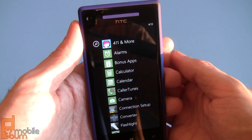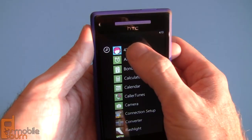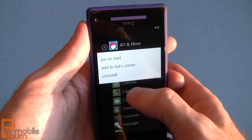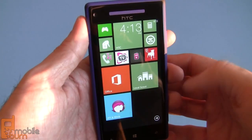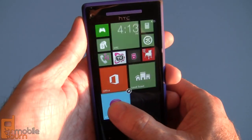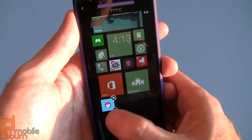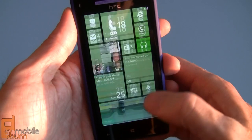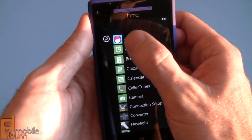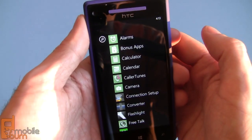As is always the case with Windows Phone, you don't have to keep any of the carrier-installed apps. You can long-press on an app like 411 and more, add it to Kids Corner, or pin it to the start menu. You can see it pop up and you can resize it — some apps support three different sizes, some only two. And more importantly, when you go back to the menu, you can uninstall it if you don't need it.